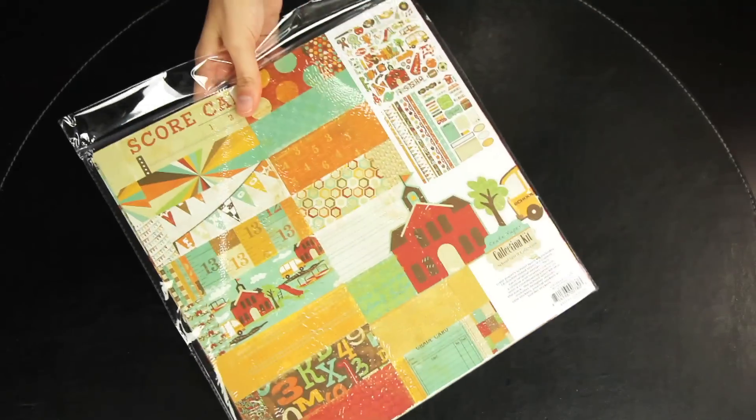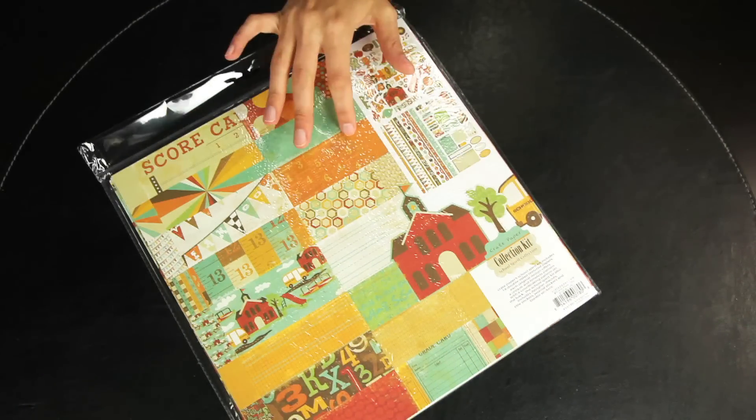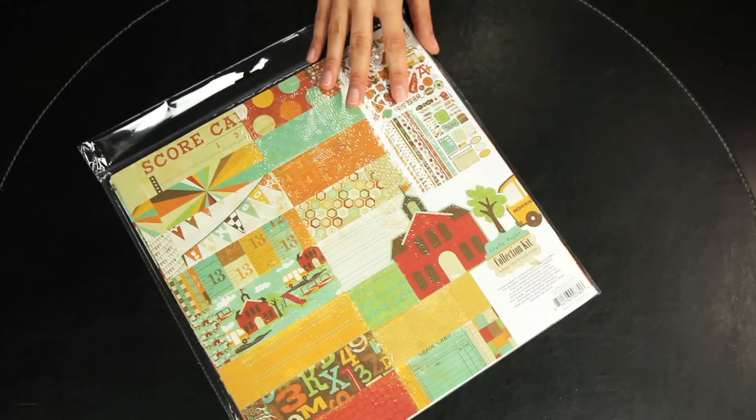You can also get the collection kit. The collection kit features the 16 double sided papers, as well as the designer die cuts, title stickers, journal stickers, and border pieces.